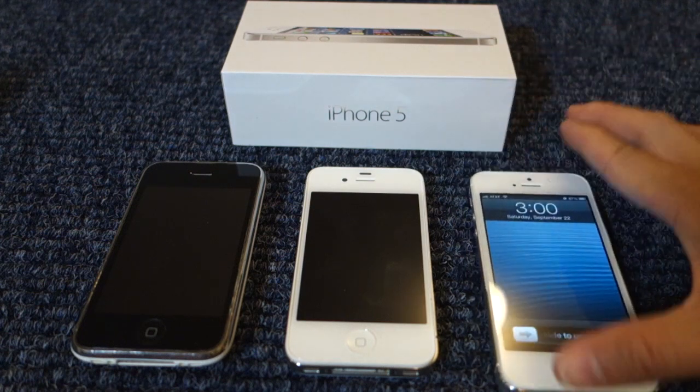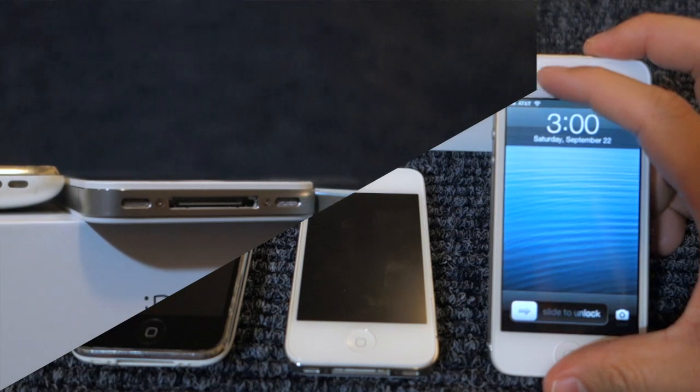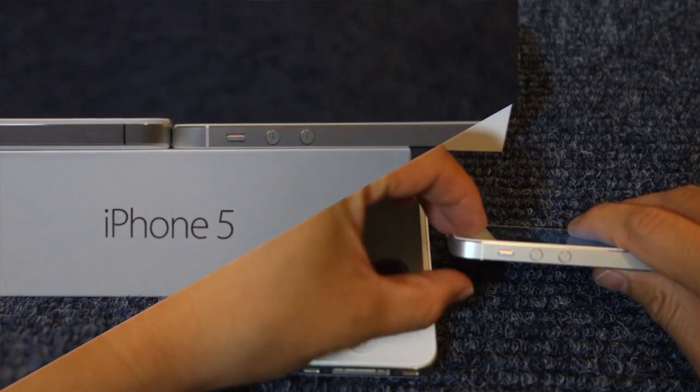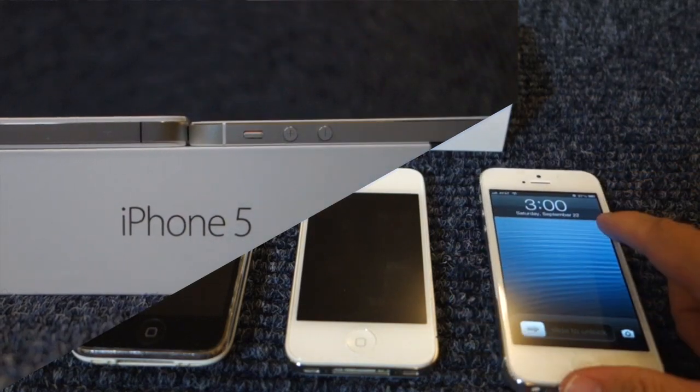Now with the iPhone 5, obviously with the 4-inch display, it has a height of 4.87 inches, the width is 2.31 inches, the depth is only 0.3 inches, and the weight is 3.95 ounces.